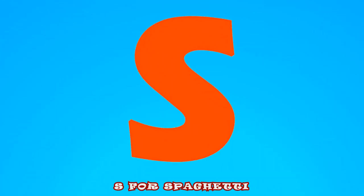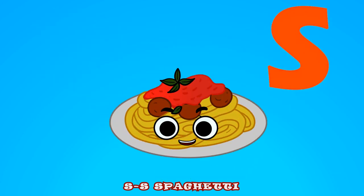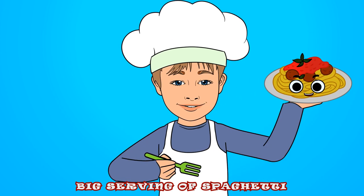S for spaghetti, s-s-spaghetti! S for spaghetti, s-s-spaghetti! I like slurping a nice big serving of spaghetti.